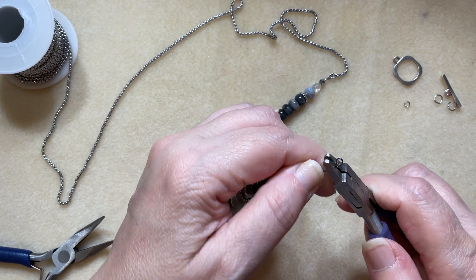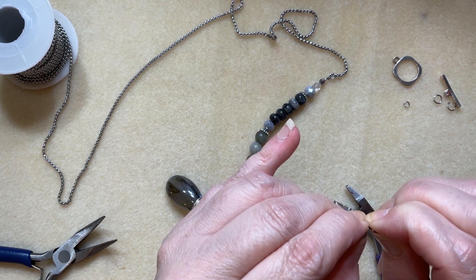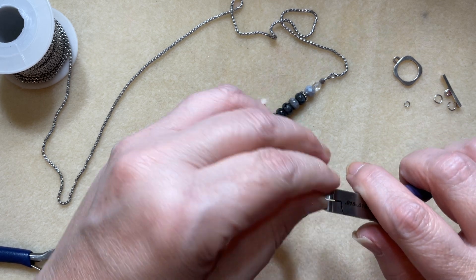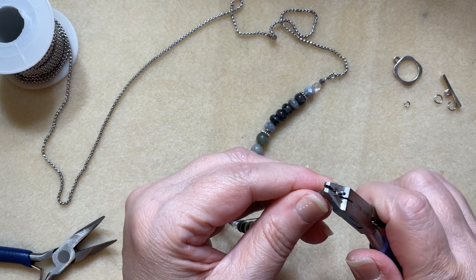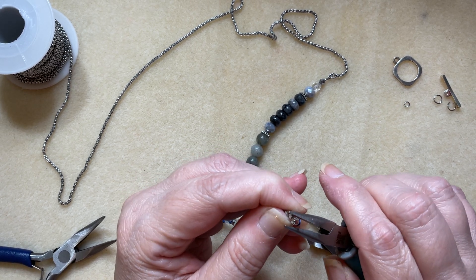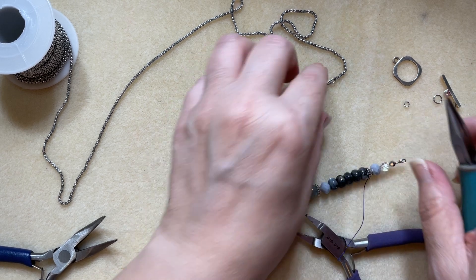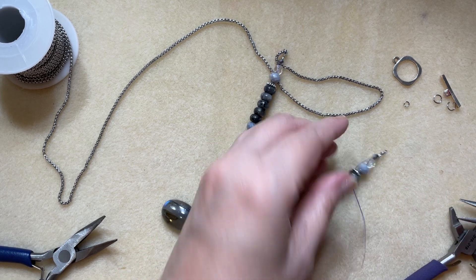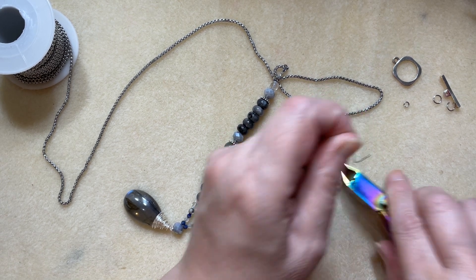We'll use the magical crimper again to crimp this off. If you're not familiar with the magical crimper, I do offer these in my store — I'll link it in the video. I also have a video called something like 'Meet the Magical Crimper' in my Jewelry 101 playlist if you want a quick tutorial on it. That's all crimped off — let's flush cut the tail and then grab the ruler.